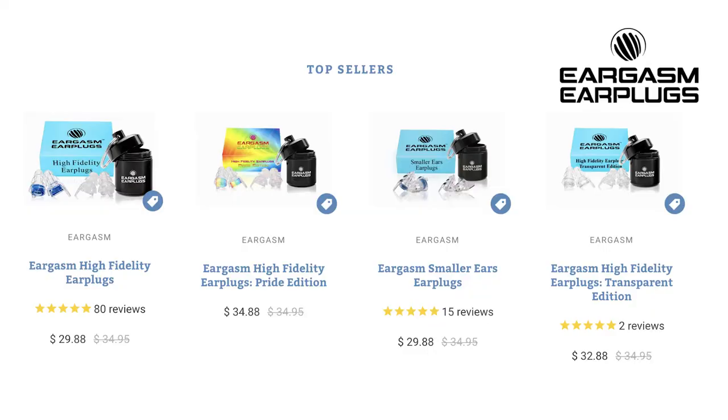Overall, my honest rating of Eargasm earplugs is a 10 out of 10. They hold up well, they're comfortable, and they do their job well. I was able to enjoy the music 100% and I didn't have any ringing in my ears or have a hard time hearing after the festival. Starting at just under $30, they're super affordable. If you want to try out a pair of these earplugs for yourself, I'll post my affiliate link in the description.